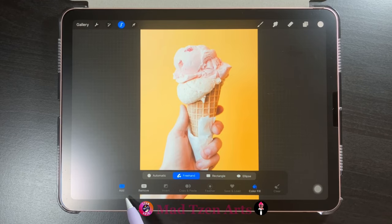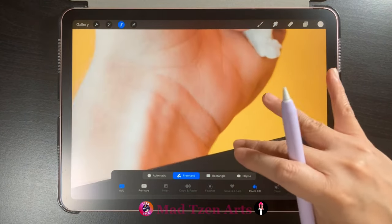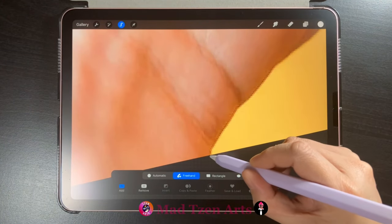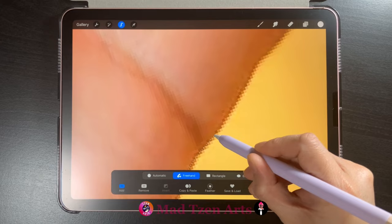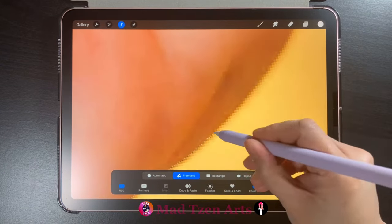Next, click on the Selection tool and go to the menu down here. Make sure you have Freehand selected as well as Add on the left. Now I'm going to zoom into my image and pick a point where I want to start. I'll start down here on the wrist, and basically what I'm going to do is outline the image that I want to keep, going all the way around until I get back to the start point. If you make any mistakes, just tap the screen with two fingers to undo.